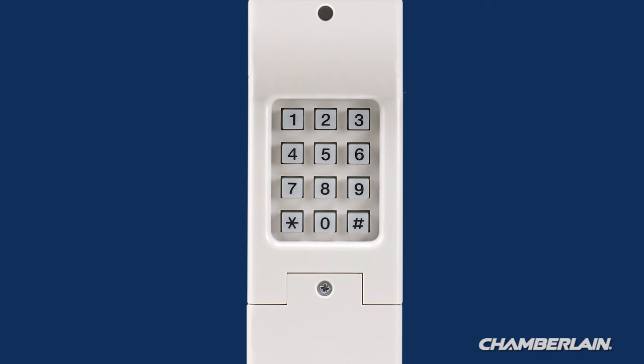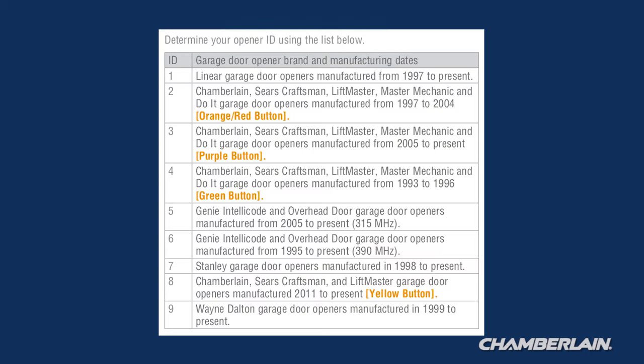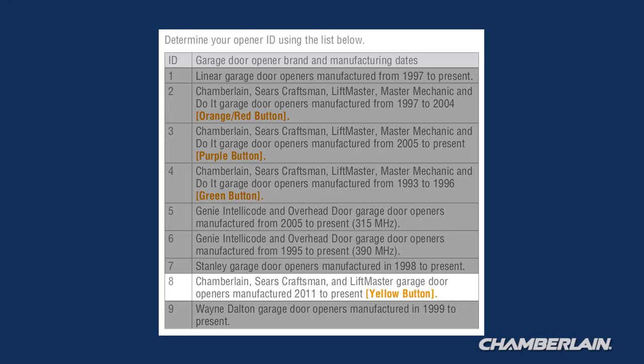Follow the steps that apply to your style of control panel, or use your garage door opener to complete the programming. Select and write down a four-digit PIN number. Use the chart in the instructions to determine your garage door opener ID and write that down. Our learn button is yellow.